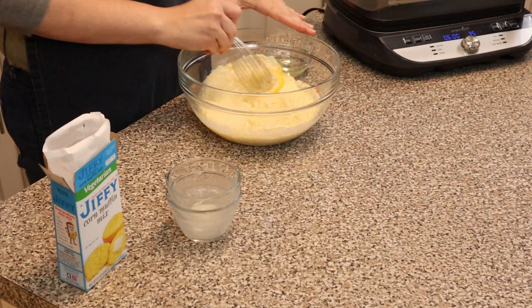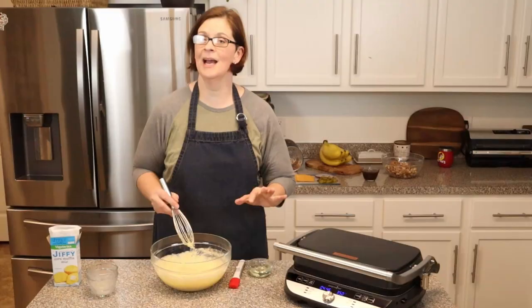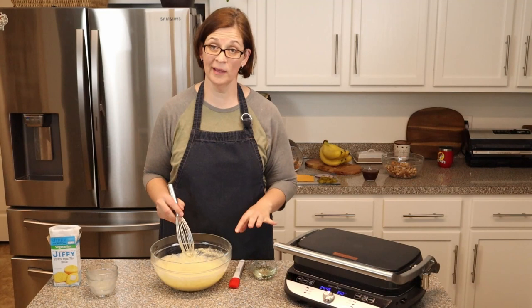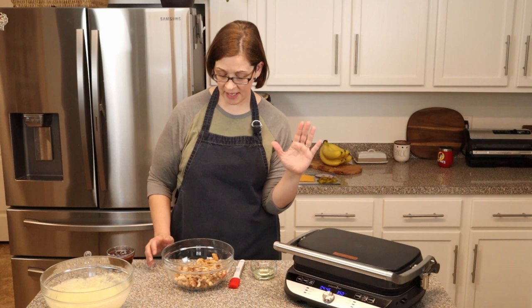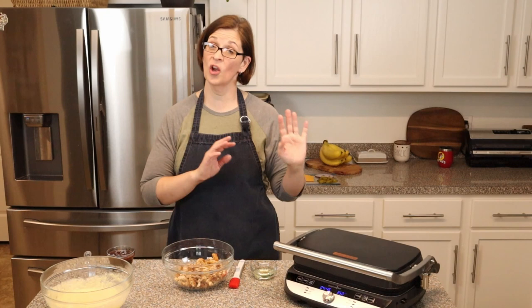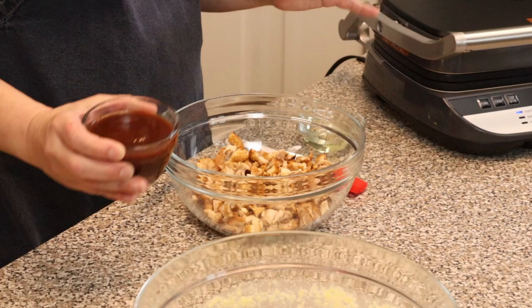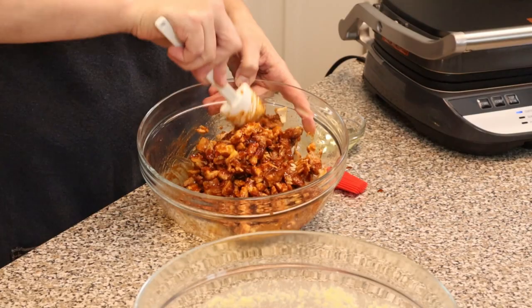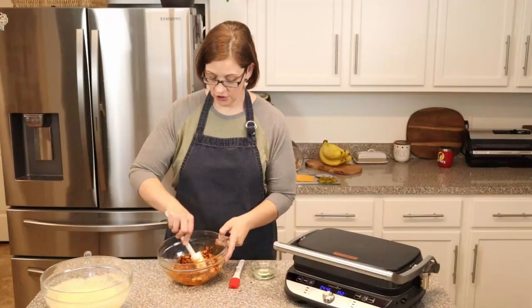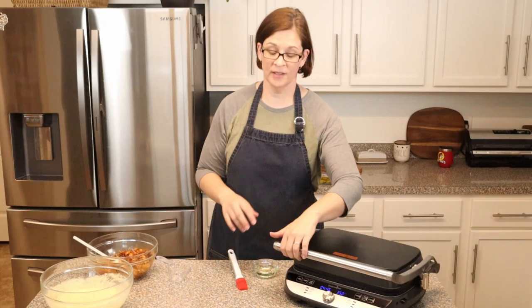The batter will be lumpy when you're done whisking — don't worry about that, it'll be fine. Now, you can use any corn muffin mix, but you'll have to play with your ratios. The 8.5-ounce box makes about two large sandwiches. If you use a gluten-free mix or any other mix, just adjust to the size of your meal. In this bowl I have two cups of pre-cooked chicken — it needs to be pre-cooked before it goes into our waffles. I'm adding two-thirds of a cup of barbecue sauce and mixing it together. You can definitely use leftover chicken from the night before — just cut or shred it into small pieces.